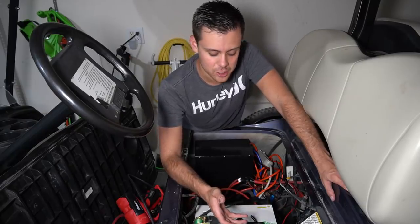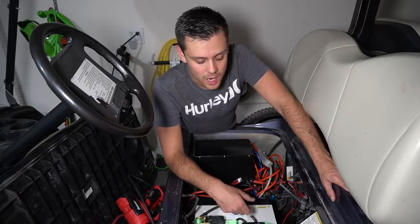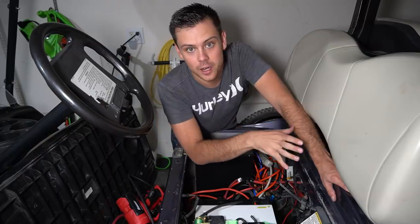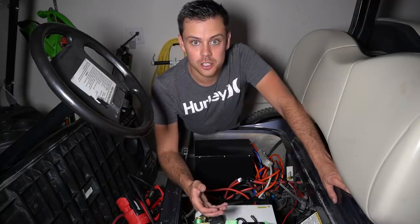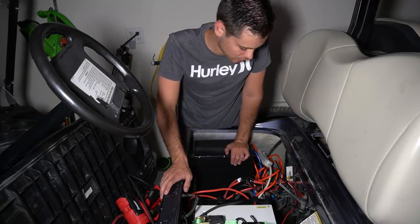A cool potential application is using a larger inverter to power a welder, giving you a welder with an off-road electric vehicle. You can also buy trailer hitches for this golf cart, and the trailer could be filled with solar panels — we'll probably do that for a future video. For now let's put it back together and drive it around the block.